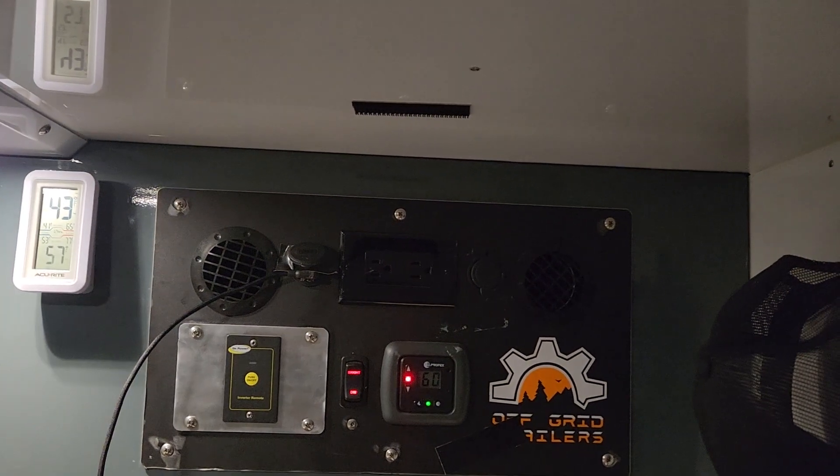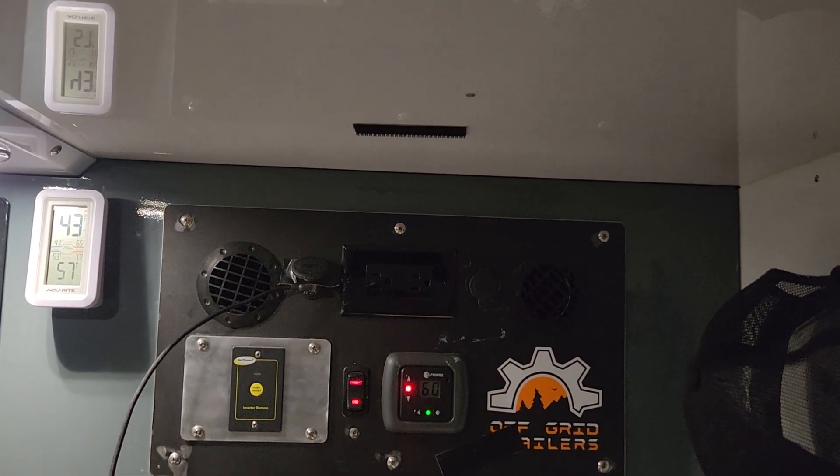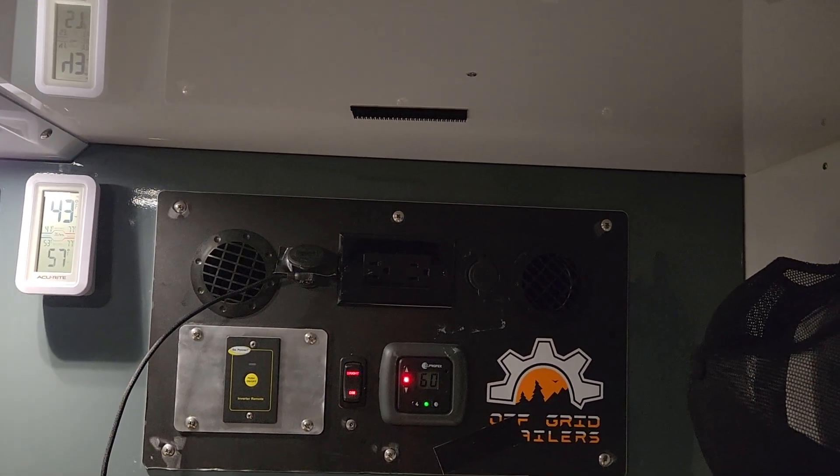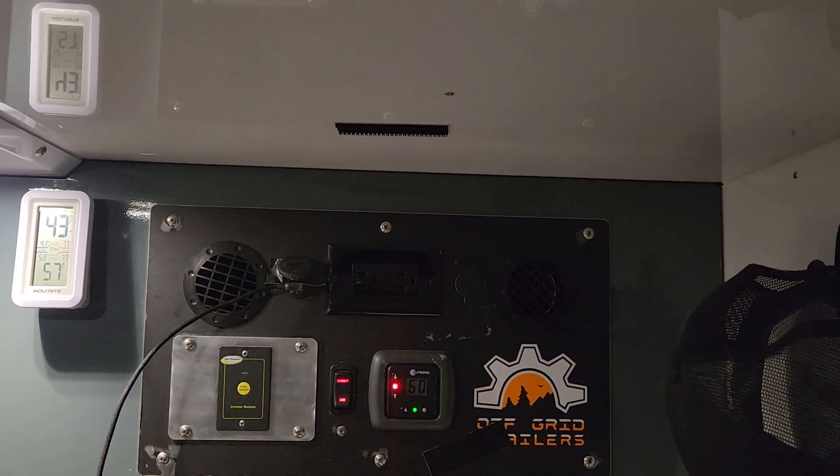All you OGT owners out there know that when you're inside here it's hard to even talk. Listen how quiet that is.